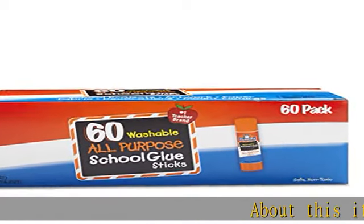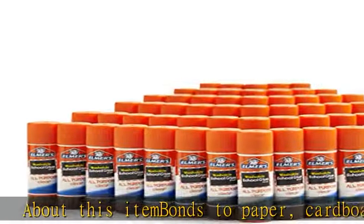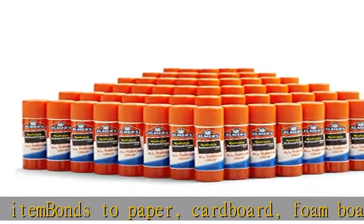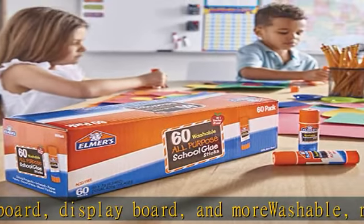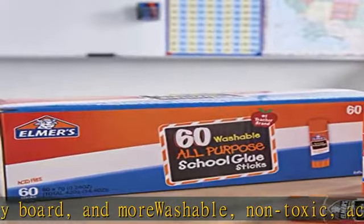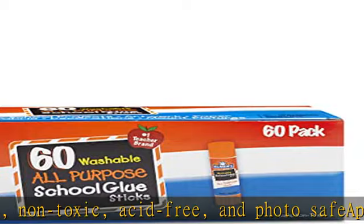About this item: bonds to paper, cardboard, foam board, display board, and more. Washable, non-toxic, acid-free, and photo safe. Applies smoothly without clumps, dries quickly and colorlessly. Perfect for arts, crafts, and school projects.